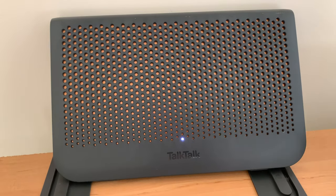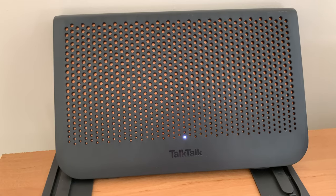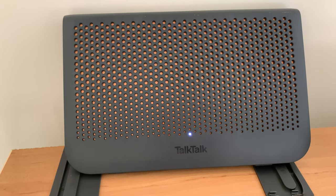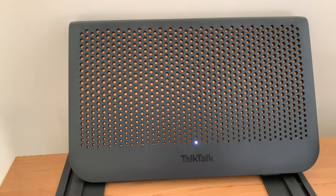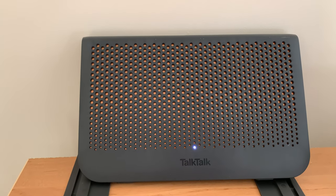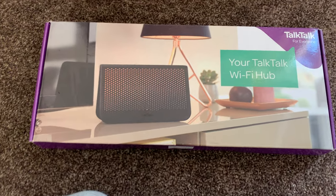This router is actually very good - I used to have Sky routers and they were always pants, but this one's been really good. I've been using it since I joined on the 1st of November and so far so good: no outages, no problems whatsoever, and nice and reliable speeds.